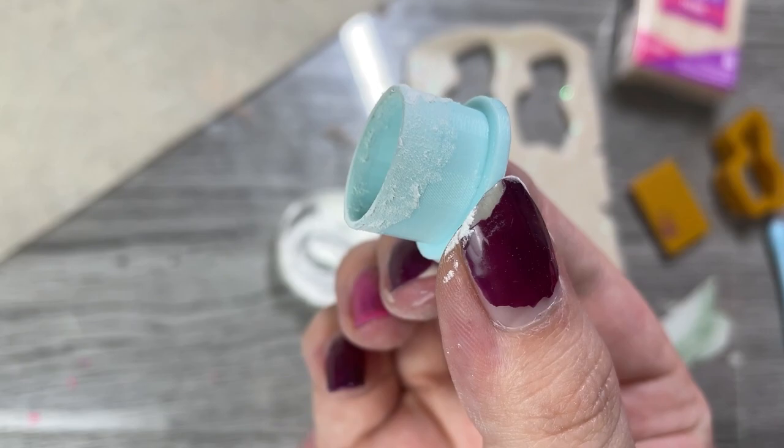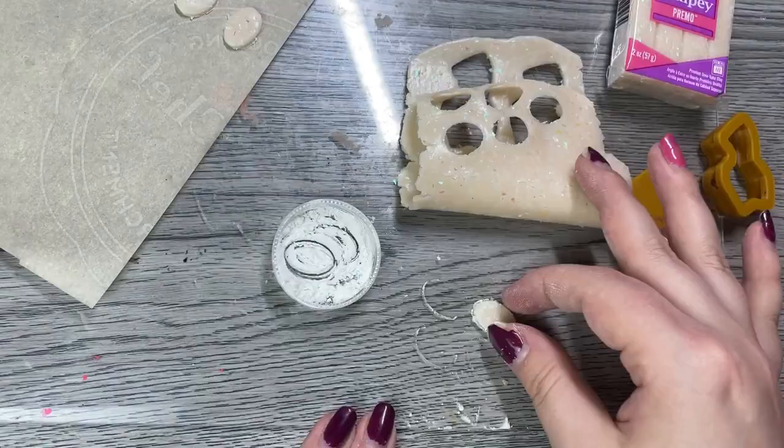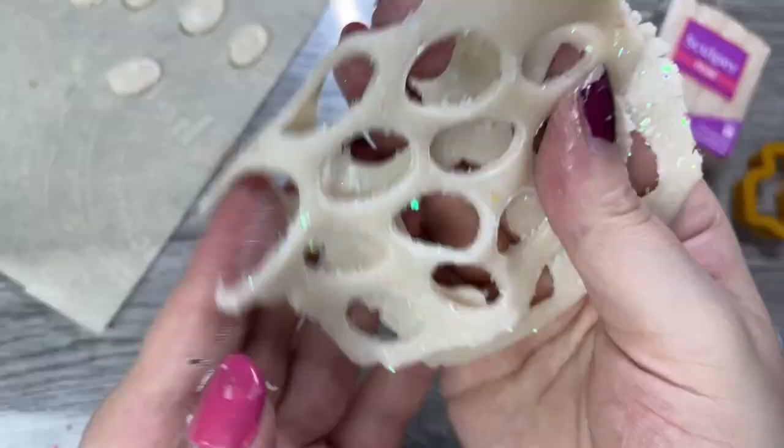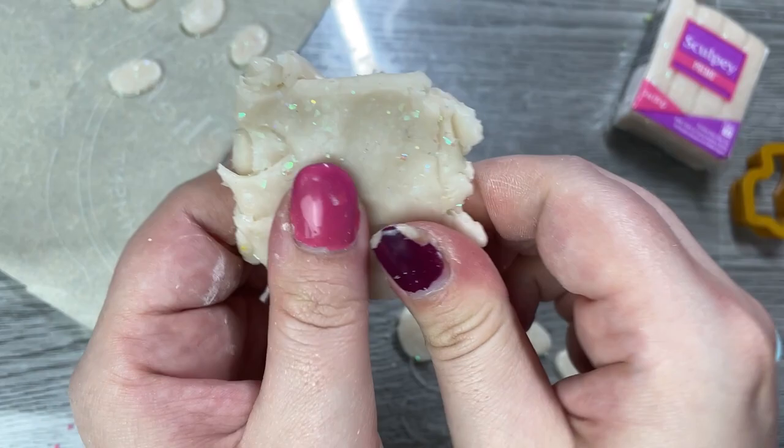Then go ahead and cut as normal. I recommend re-cornstarching every cut or every couple of cuts depending on how complicated your cutter is. These little circles probably only need it once in a while. Once you've turned your clay into swiss cheese, you can squish it all back together, fold it up a couple times, and then roll it out flat again.